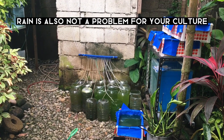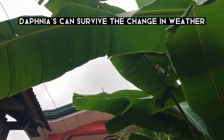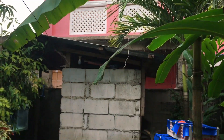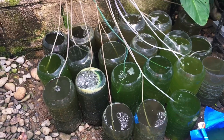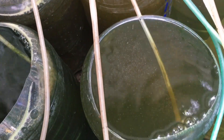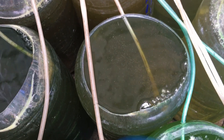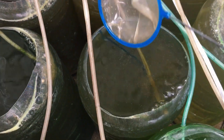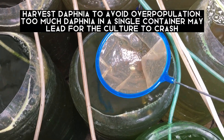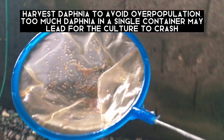Rain is also not a problem for your culture. Daphnia can survive the change in weather. Check your culture daily and harvest Daphnia to avoid overpopulation. Too much Daphnia in a single container may cause the culture to crash.